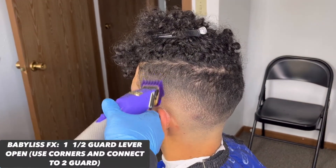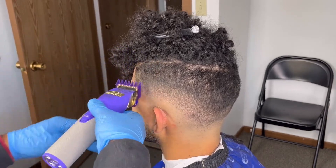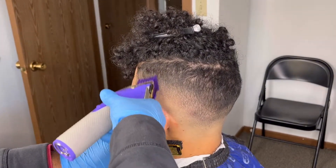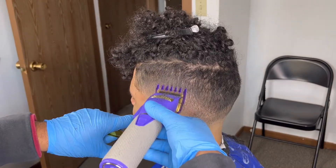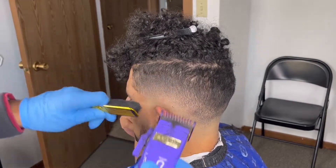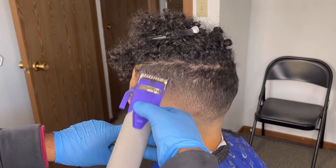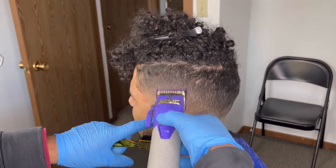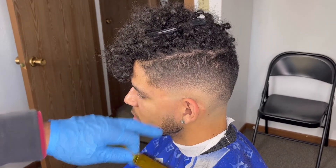Now to connect the bottom of the fade to the top, we're gonna use our one and a half guard open, using our corners and really just attacking that little dark line by the Prado Ridge. For the most part the fade system is done, but we need to detail. Take your one guard, open that lever, and use the corners to take out any dark spots. This is where you can really try and develop your barber's eye.